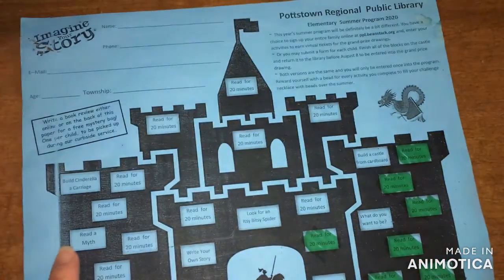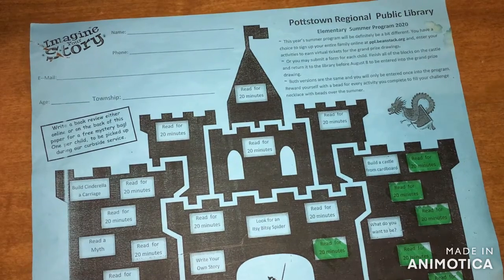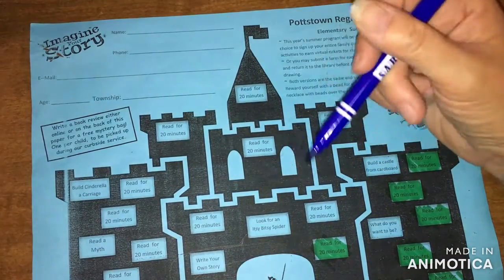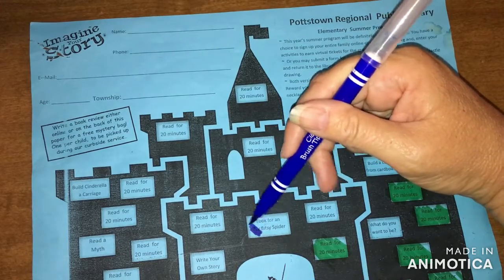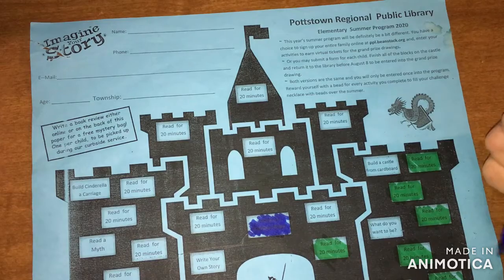I did want to mention that I hope you're participating in Pottstown Library's virtual programming. I'm going to mark off on my paper today things that I've done. I've marked off a bunch of reading — like read for 20 minutes, there's a bunch of them on there. Look for an itsy bitsy spider was one. I did that when I went on a nature walk.